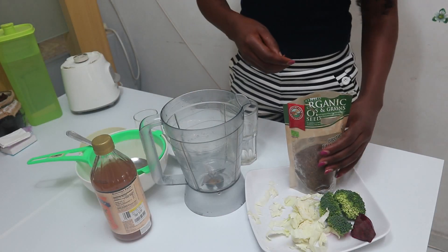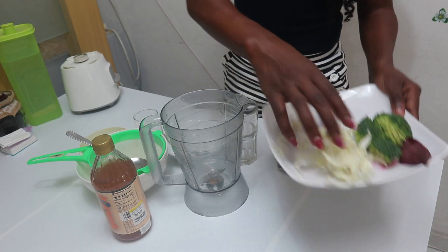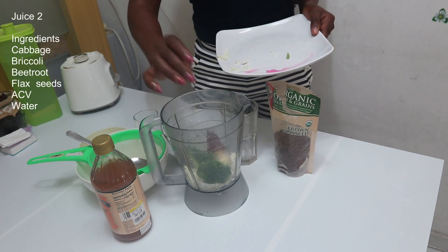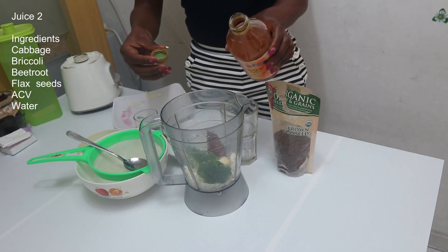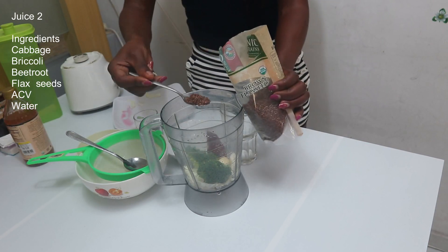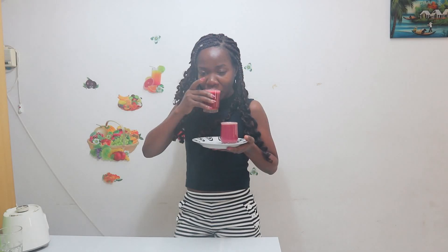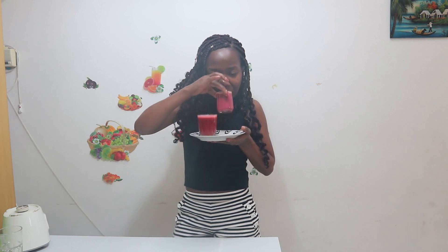For the second juice, what we need is cabbage, broccoli, beetroot, garlic, apple cider vinegar, flax seeds, and water. Blend. You don't have to worry if you don't like the taste — it's okay, it's normal not to like the taste. You just need to drink it. That is the main thing, and this is really going to help you.